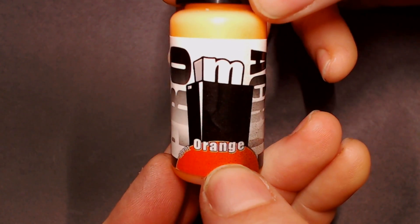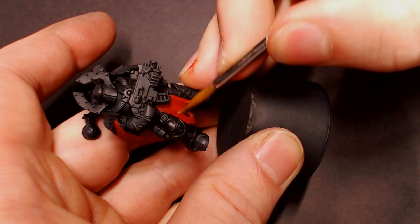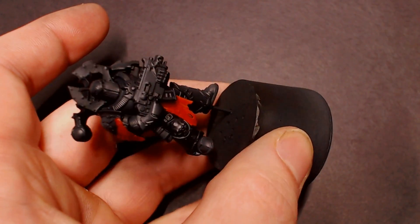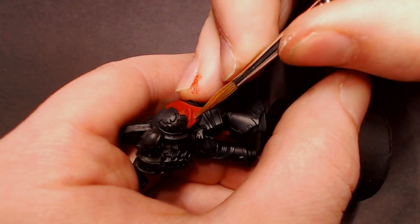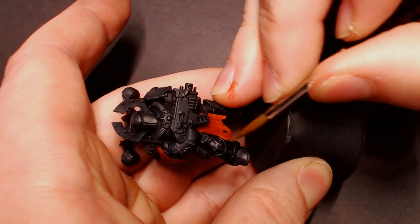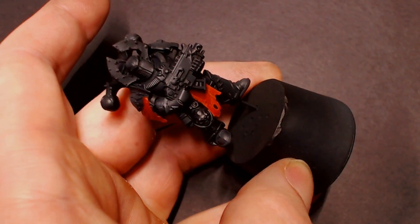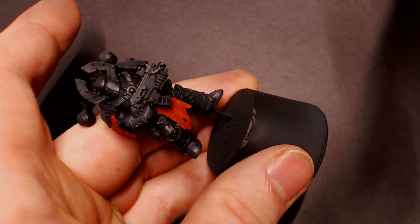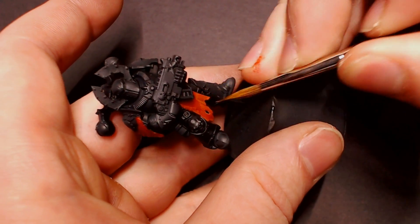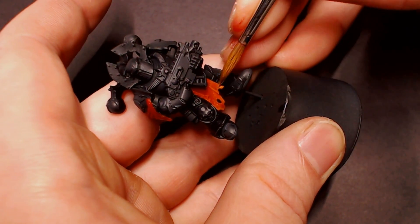Next we're going to grab some Agent Orange from Proacryl — a very bright vibrant orange — for a final glaze highlight on the cloth. I'm only touching about the bottom quarter of the hanging cloth pieces, using the same technique: very thin watery paint in the brush, touched to a paper towel to wick away most of the moisture, leaving a thin transparent layer on the model. Be very careful here because it's easy to put too much pigment on and get splotchiness. I did about three to four passes to get a thin transparent layer of orange over the brightest red to really pop the color.